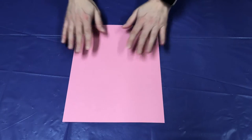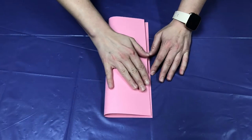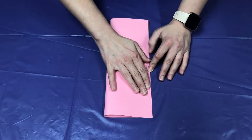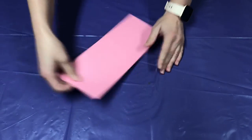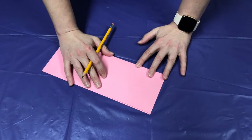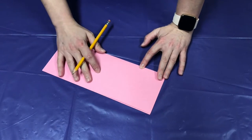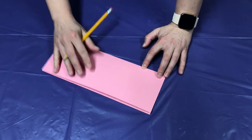Next, you're going to take your other colors and fold it over hot dog style. Then you're going to trace out four hearts — depending on how big your hearts are, we might need more than one paper. I'm going to go ahead and trace half a heart, cut it, and then use it to trace out my other hearts.